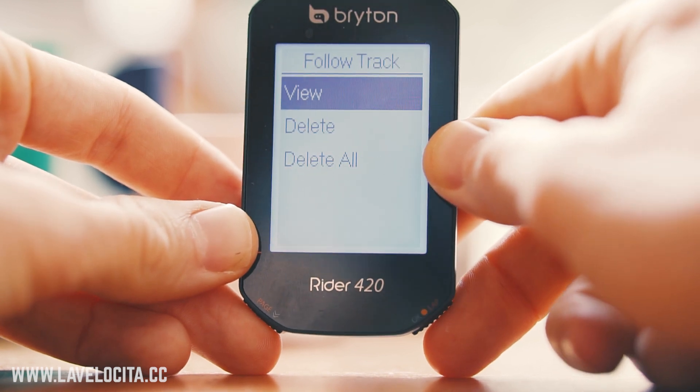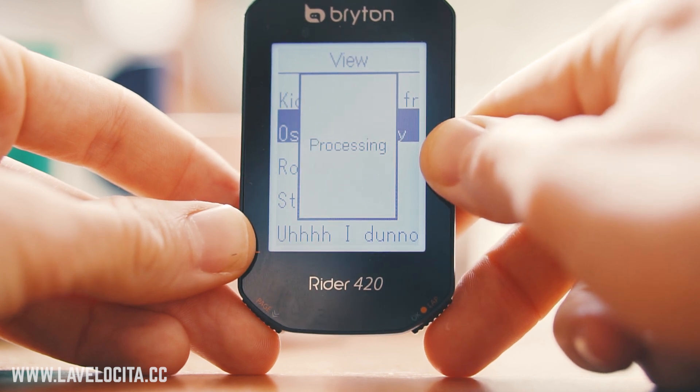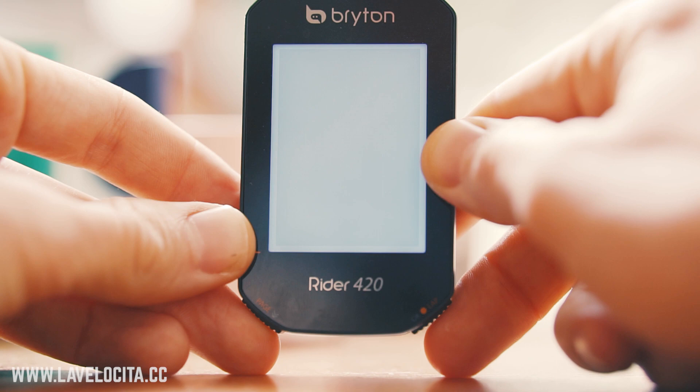The battery life is pretty huge. They claim 35 hours and I have no reason to disagree with that. One improvement Bryton has made over previous units is that you can access menus while you ride. That drove me crazy with the Giant Neos Track — if you'd started a ride and needed to connect a sensor or load a course, you had to end your activity and start from scratch. It doesn't do that anymore. That's progress.